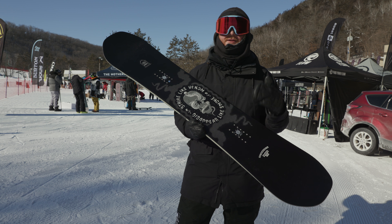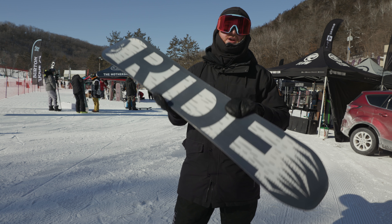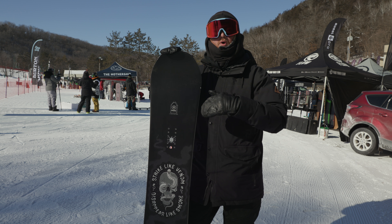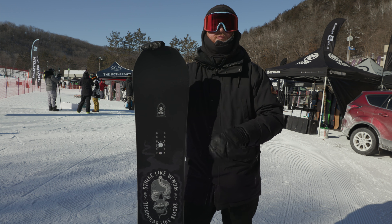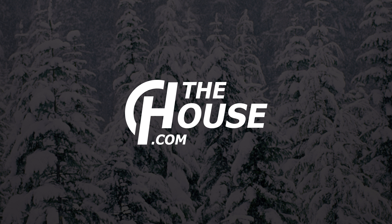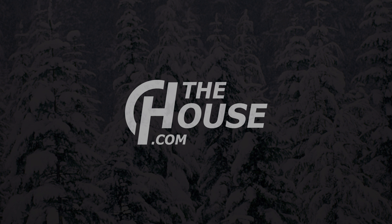Another great thing about the Machete too is that it features a kind of grip tank style center — you don't really need to use a stomp pad. It's kind of nice and doesn't look like it's going to wear out anytime soon. This is the Machete from Ride, an awesome deck that you can check out at thehouse.com when it drops next fall. Feel free to leave a comment or question, let us know what you think of the board. Remember to subscribe to the channel and hopefully we'll see you guys on snow. Peace.